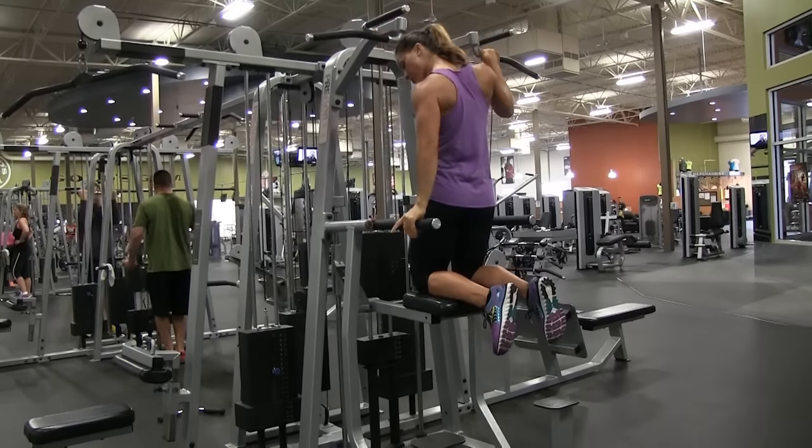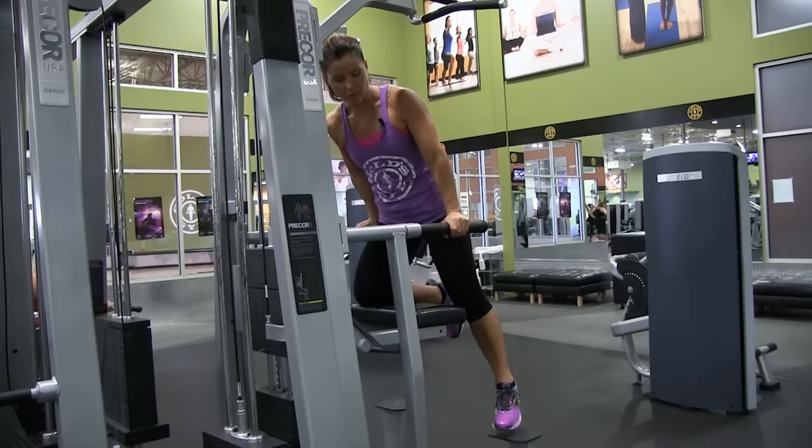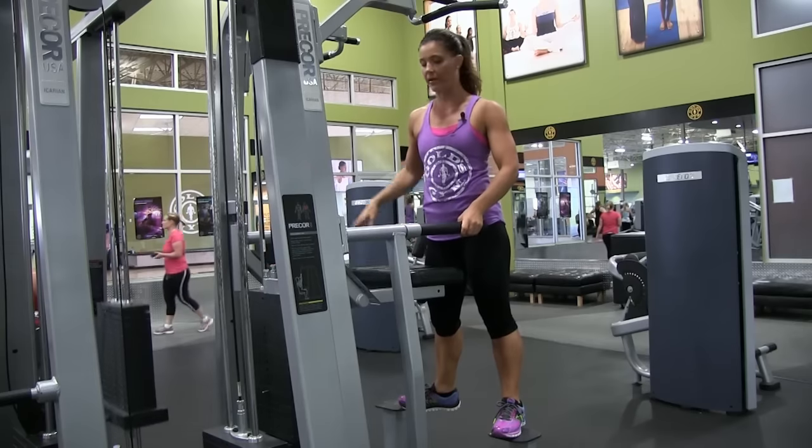To get off, you're going to support yourself with the dip bars. Take one foot off, resisting with the opposite knee, controlling the pad so that you don't fall all the way down and it doesn't slam all the way up.